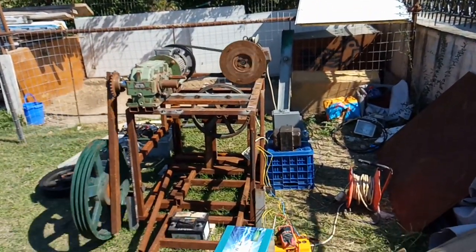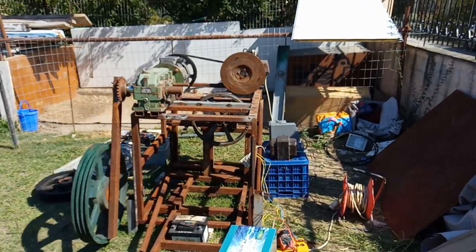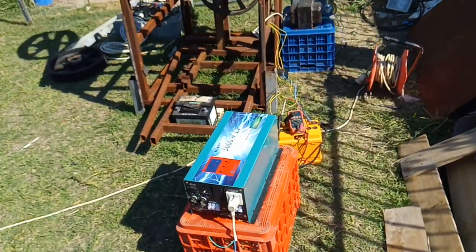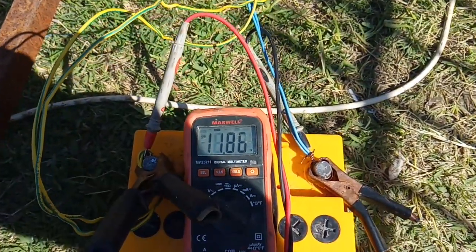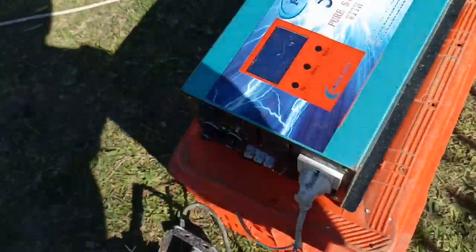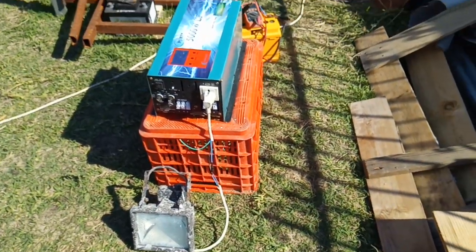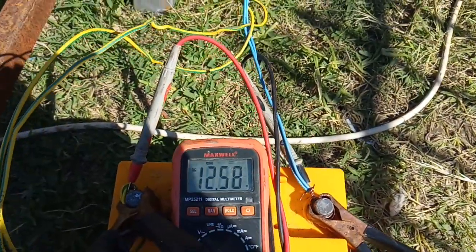The load is fed back from the system. For example, the system consumes two amps to work, and I get back two amps in the lamp. You can see the battery going down because we get the load here. If we stop the load, we will see that the battery is charged again.